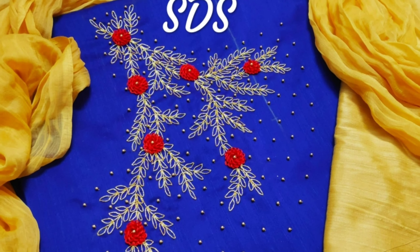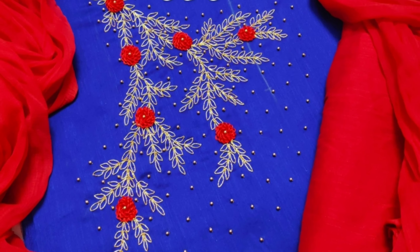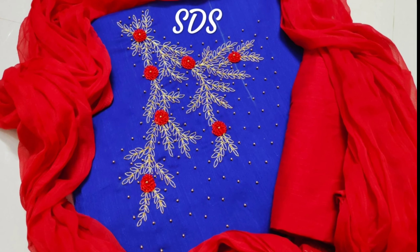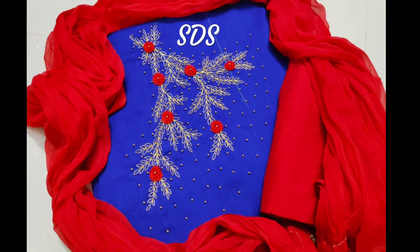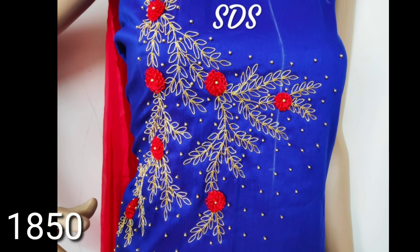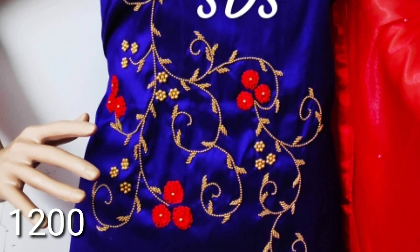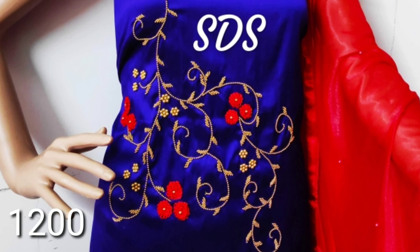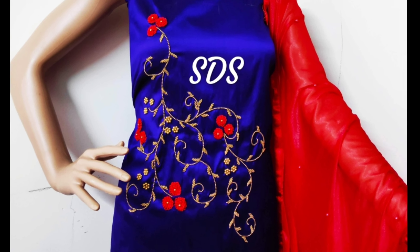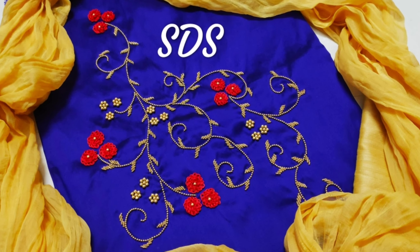You have whole roses and full zardosi work on the right side with leaf designs. You have a gold bottom and red bottom. This is a great designer and grand look. You can check all the prices. Next, you have a royal blue color — it is a little simpler. You can match the gold bottom and red bottom.